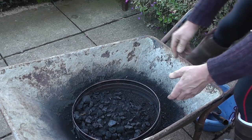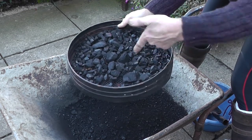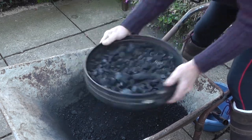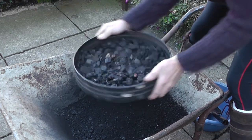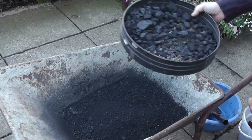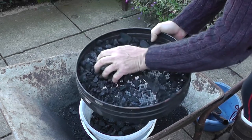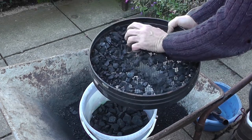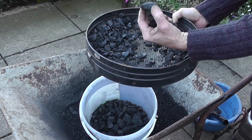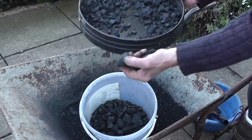You can see it's quite an easy process. This is just an ordinary garden sieve. Any bigger lumps I'll keep in a separate bucket — these are excellent at lighting the fire in their own right. A lot of this is a solid fuel called Homefire, and there are some little bits of coal here as well.